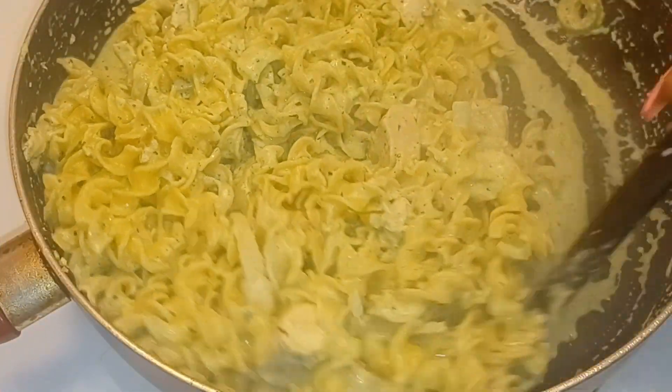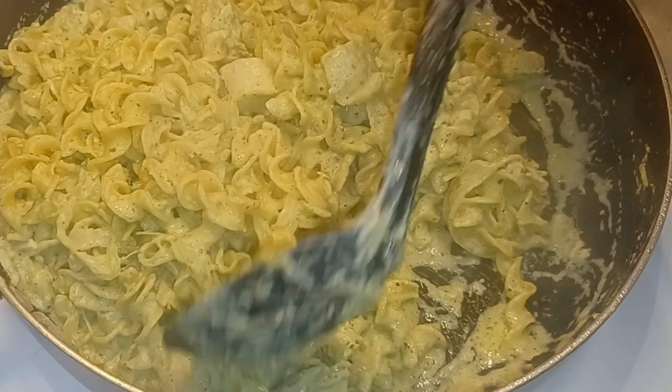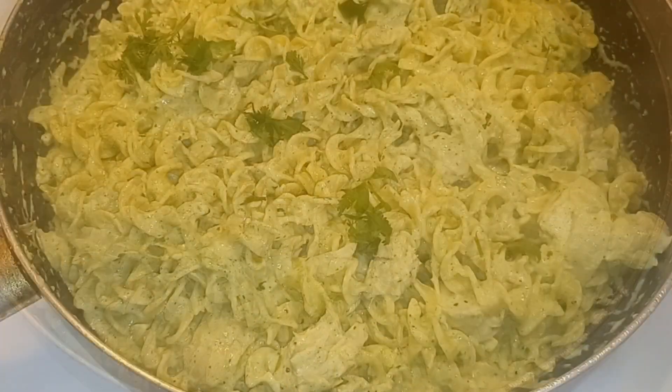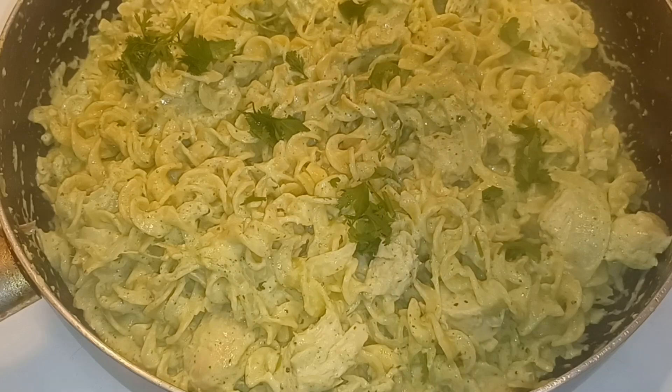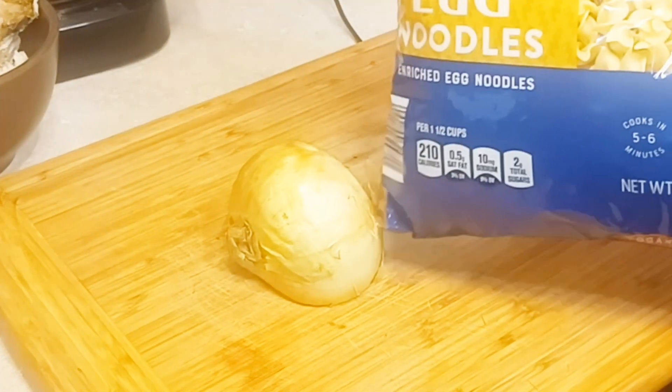Hey my loves, so today I'm gonna cook a real quick dish, which is my easy creamy chicken pesto pasta. So easy guys, so stay tuned. We're gonna get started on our recipe.